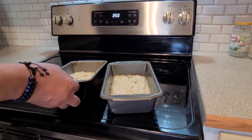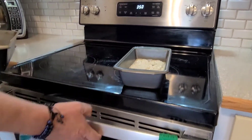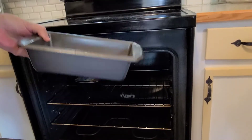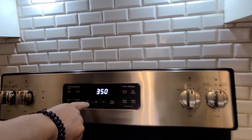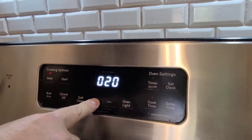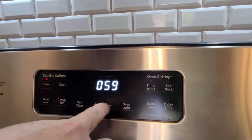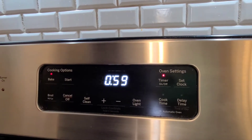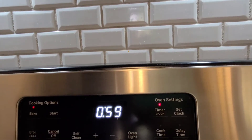Okay, the oven is at 350. We have our loaf pans — banana walnut bread — going into the oven now. Set the timer for 60 minutes. Prep time was about five minutes, cook time is 60 minutes.